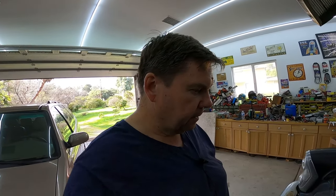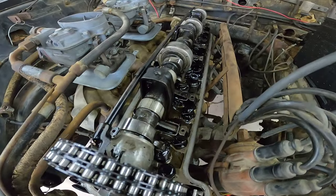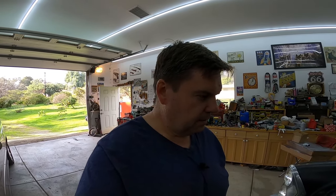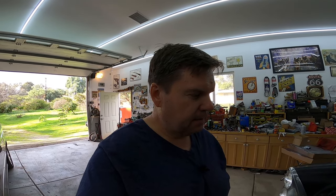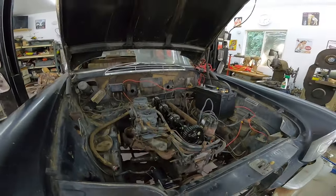While I had some time to play, I readjusted the valves. I had a clattering one here in the front, so I went back through it. This time I looked it up — I was pretty close. I made all the exhaust valves at eight thousandths and the intakes at five thousandths. So I fixed all those.